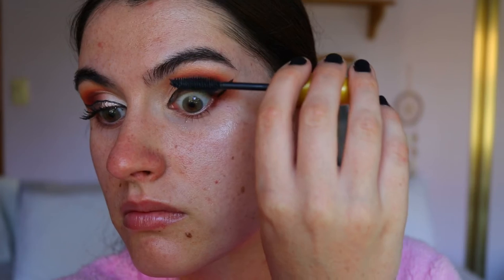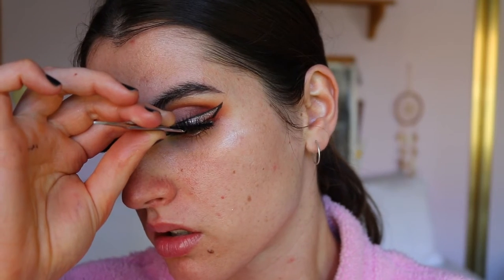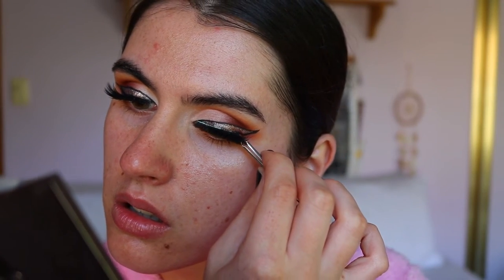I'm going to quickly apply some mascara and lashes to really get these eyes going. I'm going to apply my Colossal mascara from Maybelline, and the lashes I'm taking today are from Etude in the style Sultry.